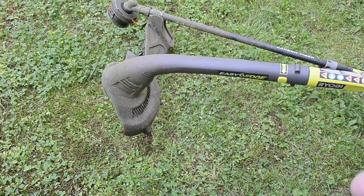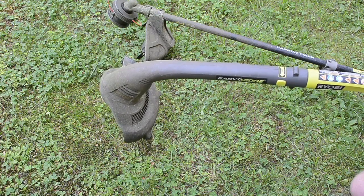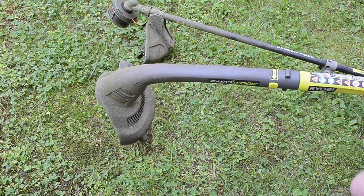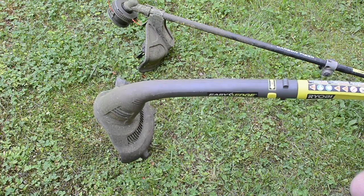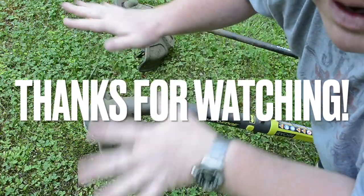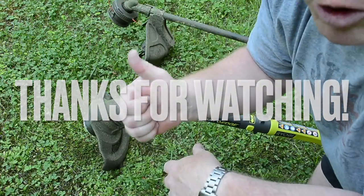If you just do it right, it doesn't take much. The key is to get up to full RPM at the very beginning to cut the line. Good luck.